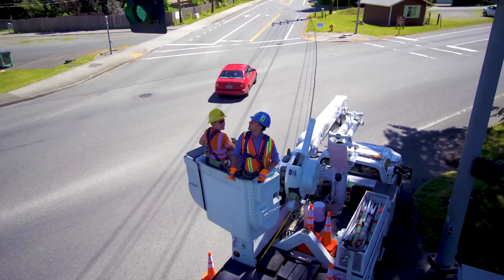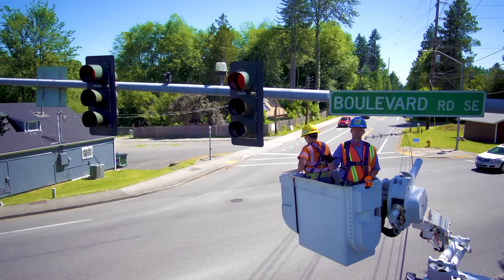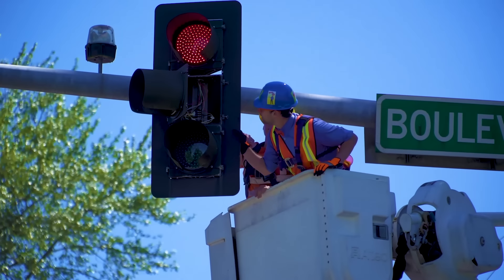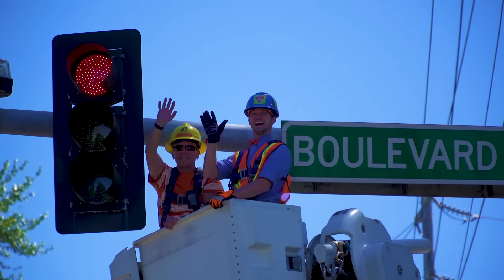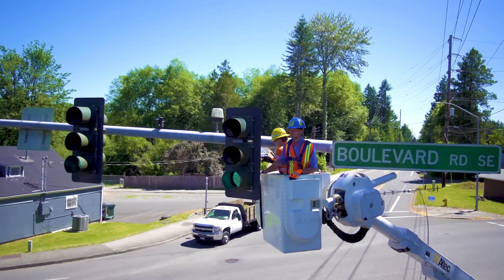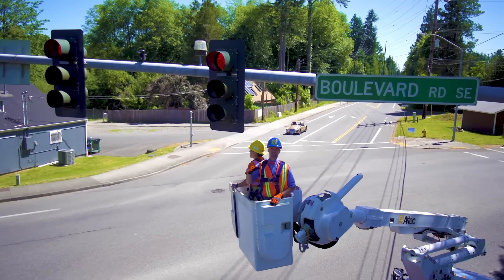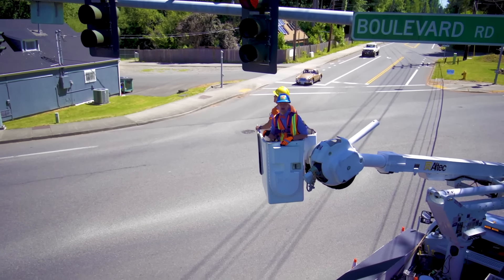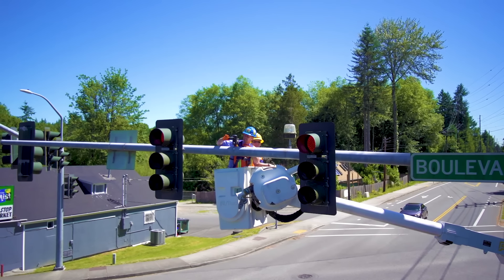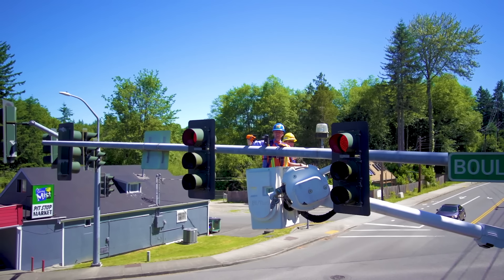Here we come — we're going really high in the air. Can you see the traffic signal lights? We're just going to do some maintenance and make sure that they work. It looks like the lights are in perfect working order.